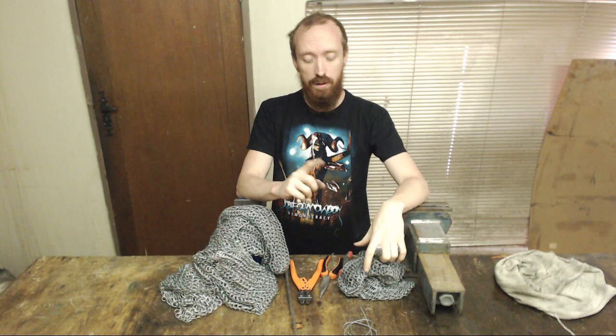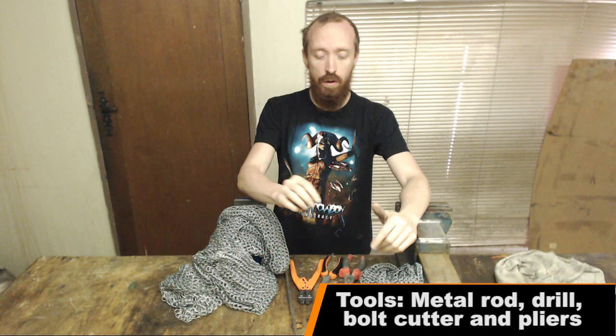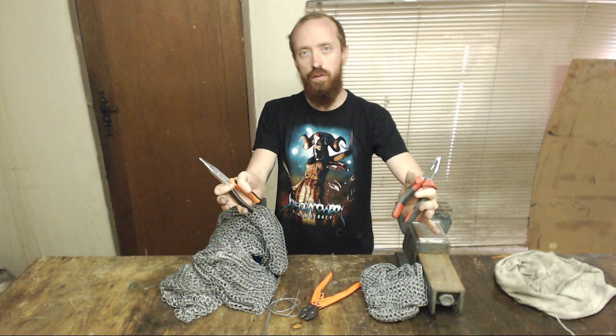What makes butted mail awesome is it's really easy to make and you don't need a lot of tools to do it. You don't need a workshop — you can do this in your flat in front of the TV. You just need a way to wind the wire around a rod, a way to cut that wound wire into rings, and then two pliers to bend them closed. I will show you the whole process. It's really, really easy.